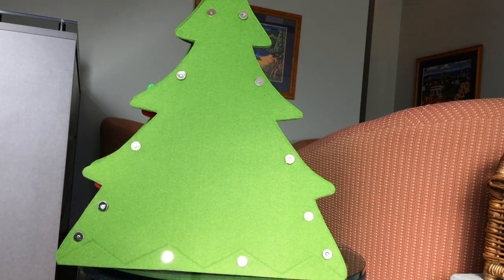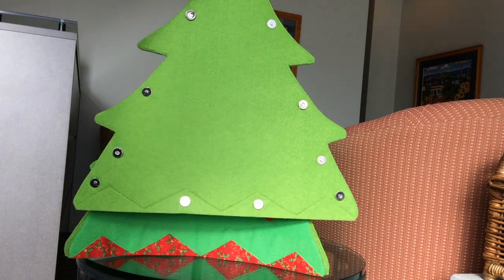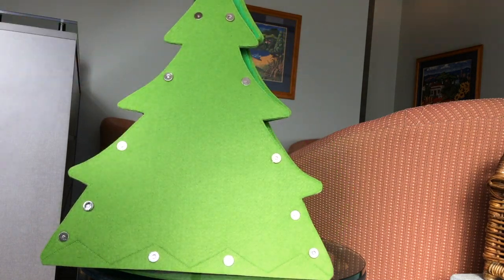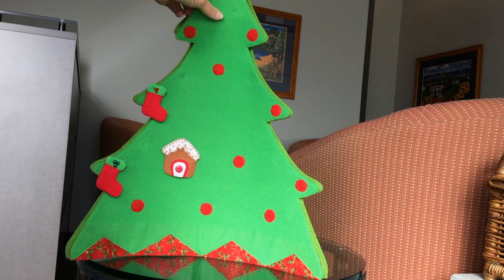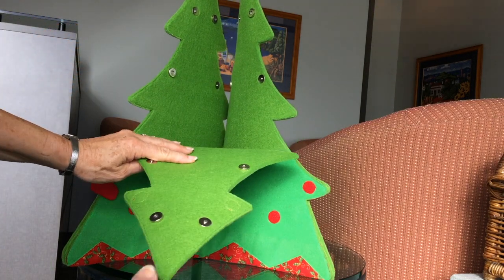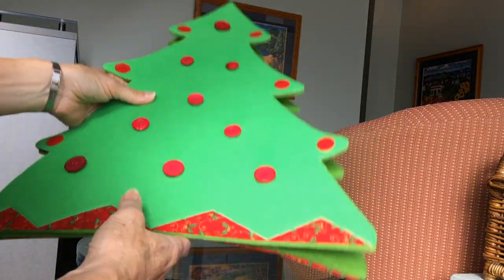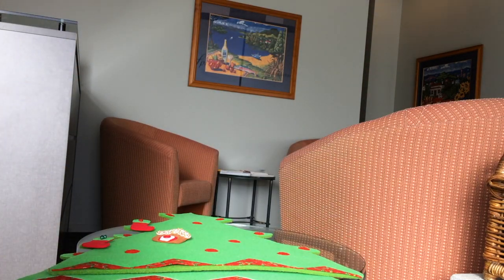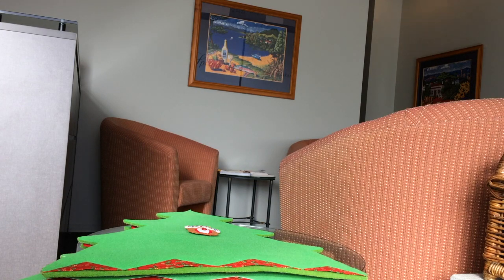Including two extra magnetic clasps at the bottom so that it will hang more securely on a fridge front. It's very easy to dismantle this tree — it dismantles beautifully and can lay down flat for storage, which is fabulous. The next thing I'm going to do is start making decorations.